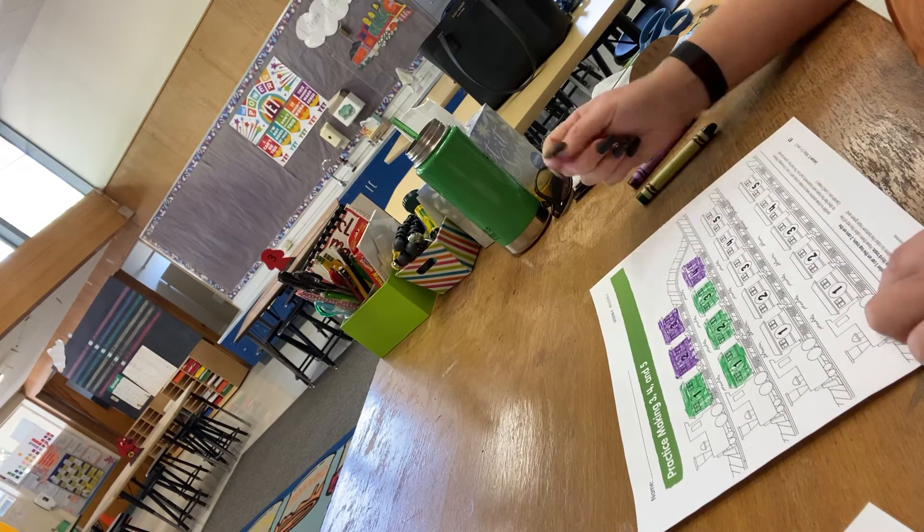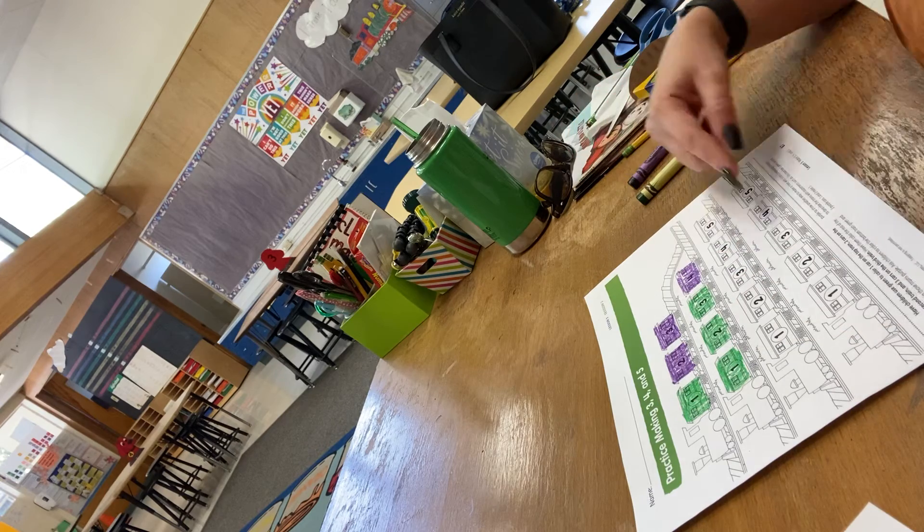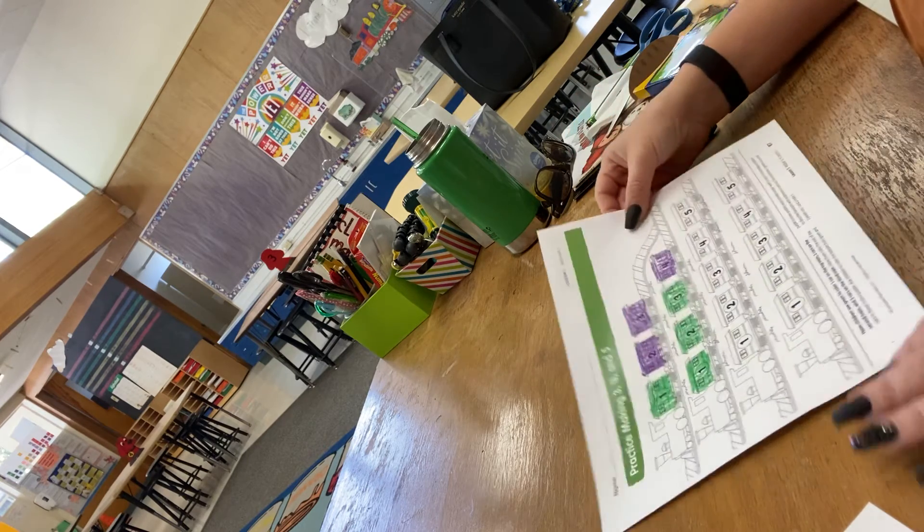So you could do the same thing for the five trains. You're going to make five two different ways, so I don't want to see the same colorings — two different ways.